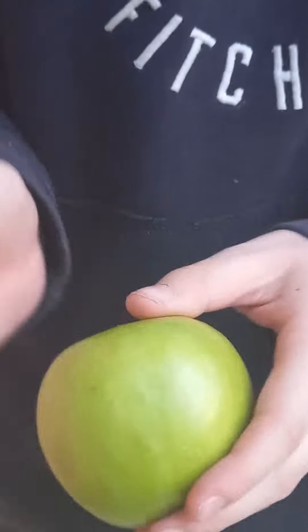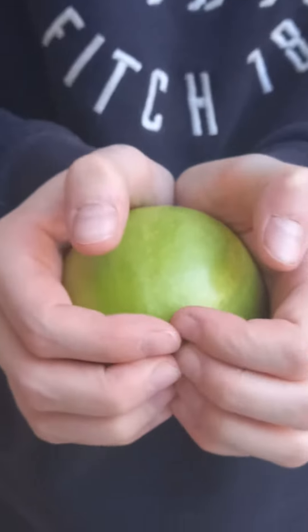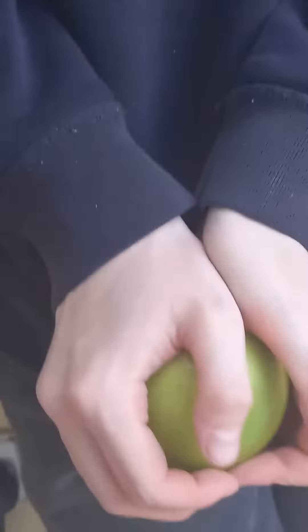What do you want to be called? Unstopped. So I heard that if you put your palms like this, put your fingers here, so don't dig into the apple, you can just cut the apple in half. So I'll try.